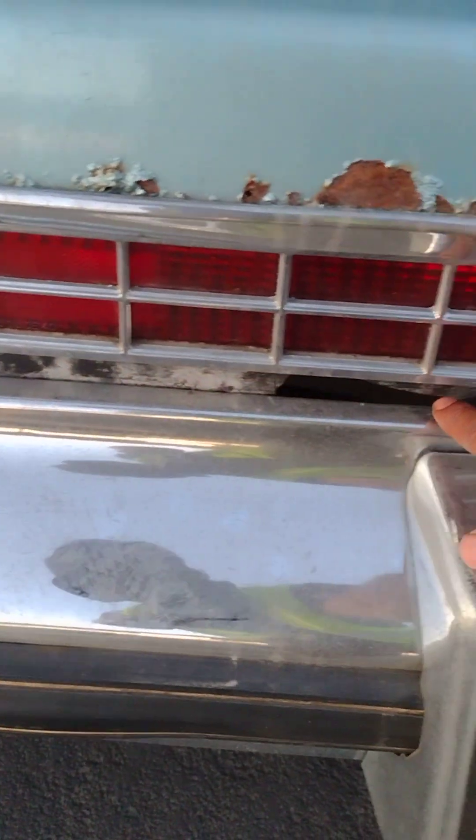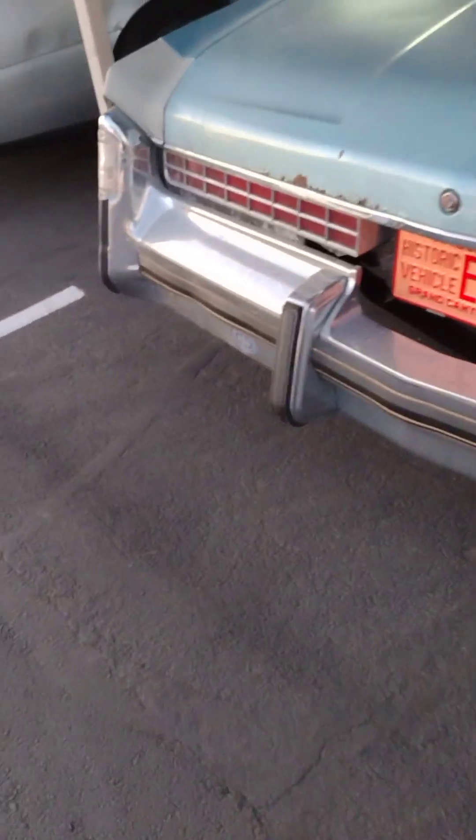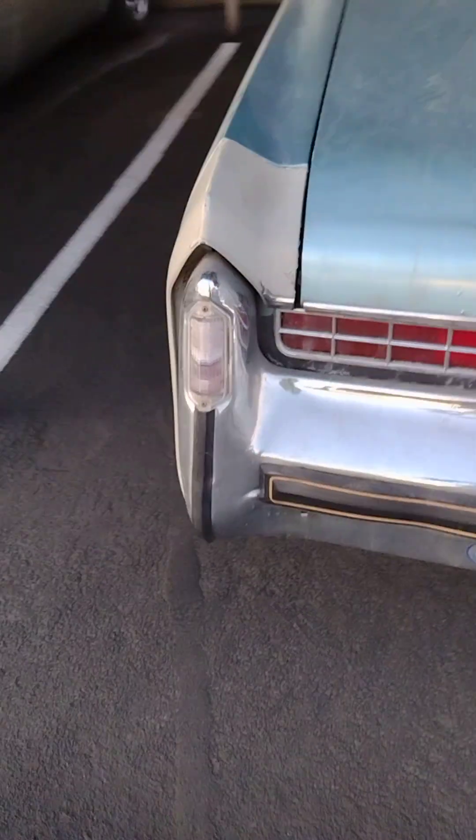Got to get this part here, and this part here. These are kind of good, that's kind of good there. Got a good one on this side too. Just got to be replaced, held on by tape.